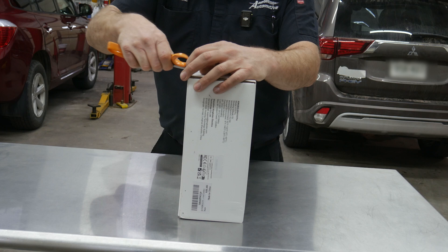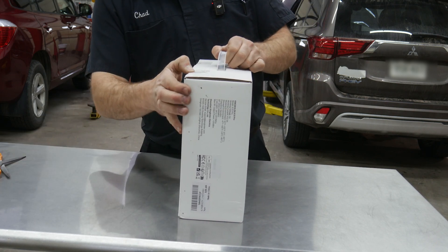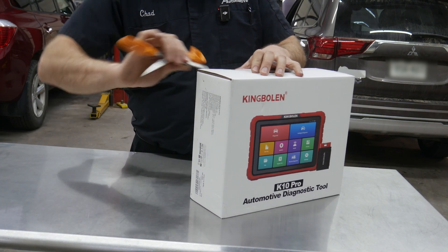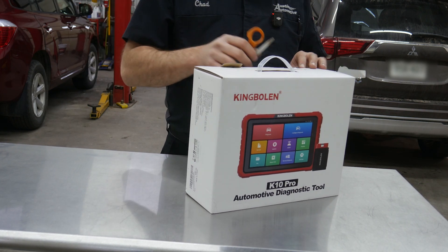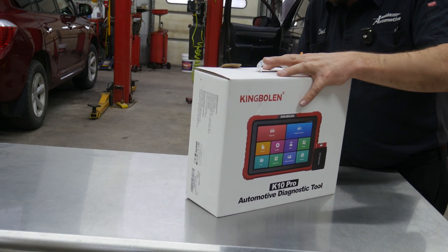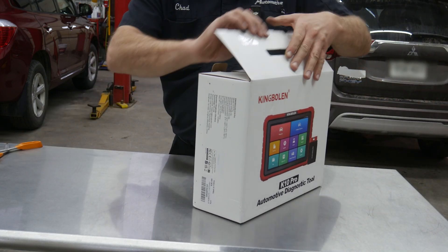So we'll slice some tape here. I've been missing my pocket screwdrivers all day — I think they're still packed away from going to Vision and I haven't found out where I left them. I've been grabbing for them all day and haven't been able to find them.